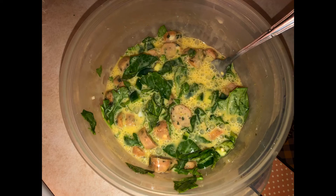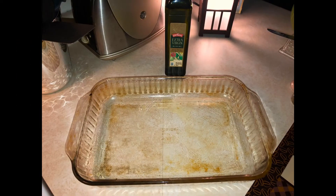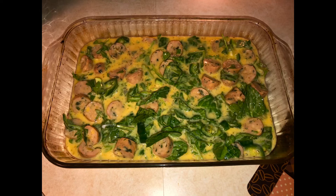Take an oven-safe dish, put a tablespoon of olive oil in there, move it all around so that this won't stick, and pour your mixture in.